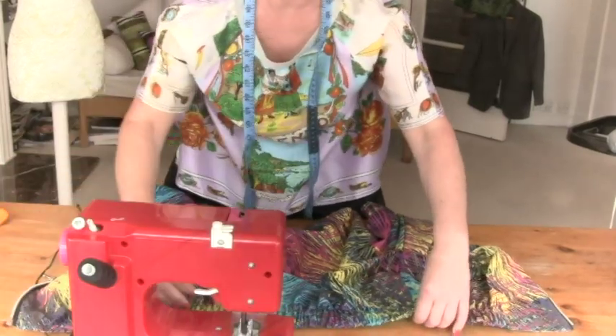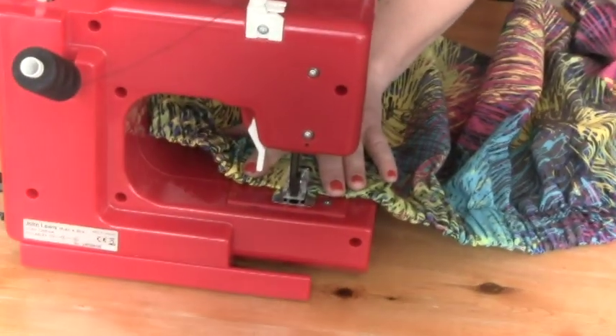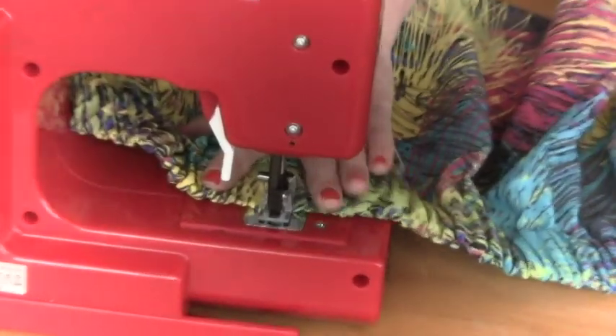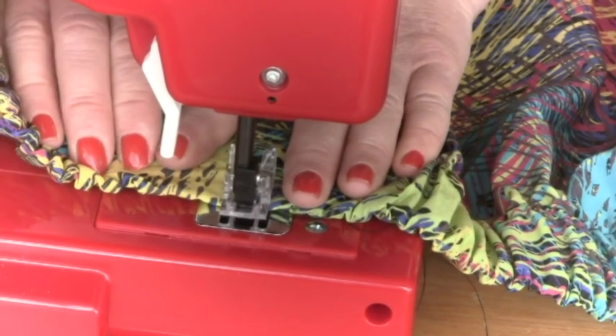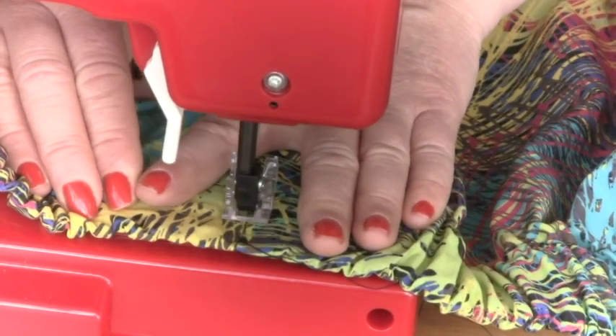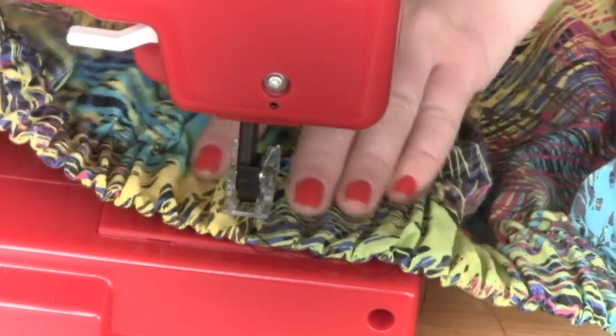I'm stitching in the well of the seam — right in the seam — just a stay stitch, not going backwards and forwards. Then do the same on the other side and we are finished.